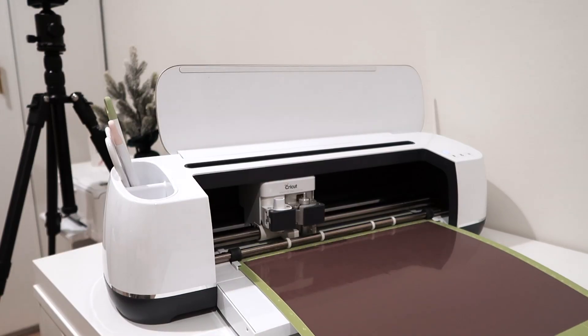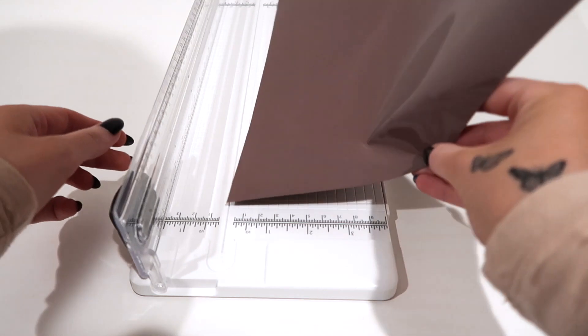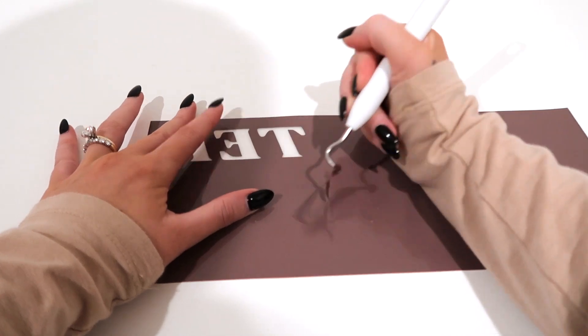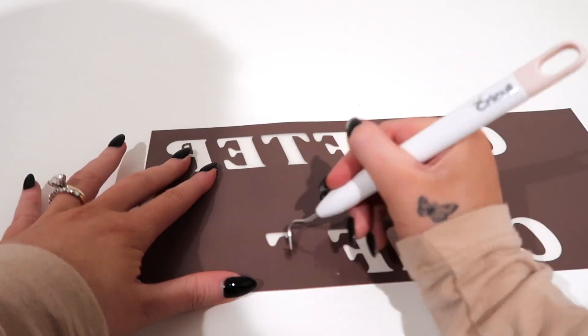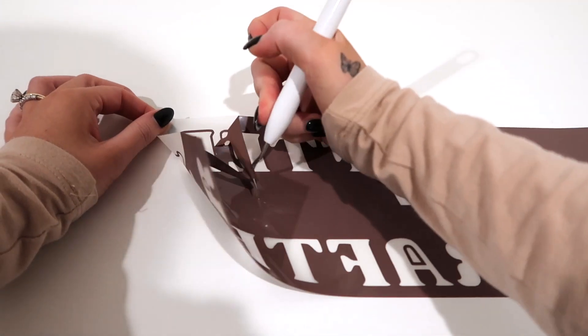Click the unload button to remove the mat — it cut beautifully! I don't want to waste my Easy Puff vinyl because this stuff is pricey, so I'm going to use my paper cutter. Now it's time to weed the design. As you saw, the top and bottom are outlined and the middle is bolded, so you'll remove the letters on the top and bottom and then just the inside areas of the middle.